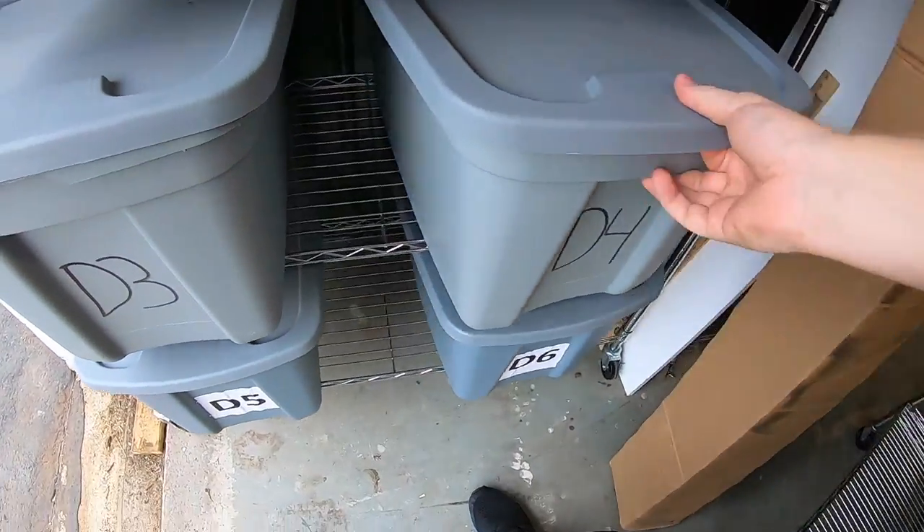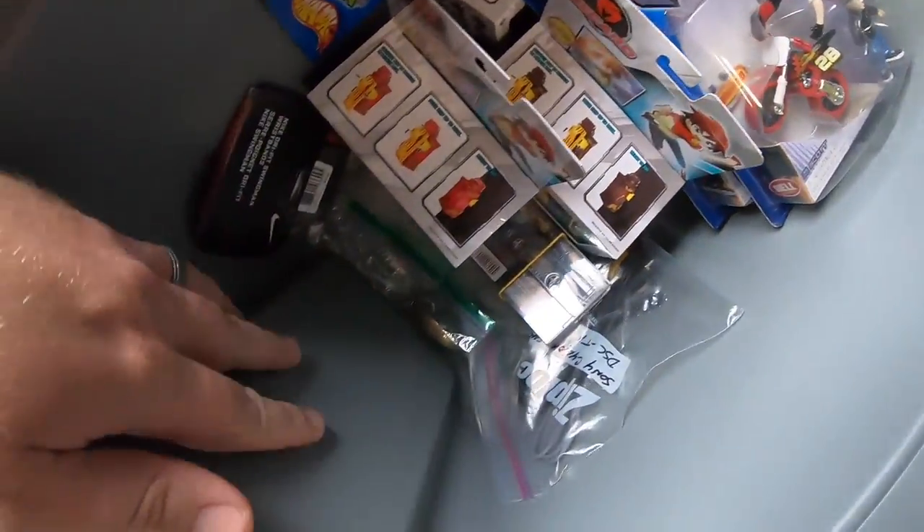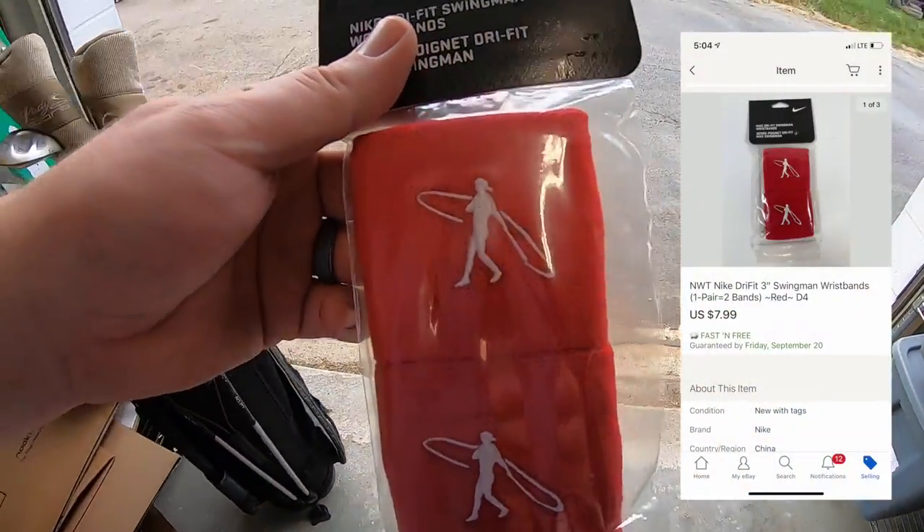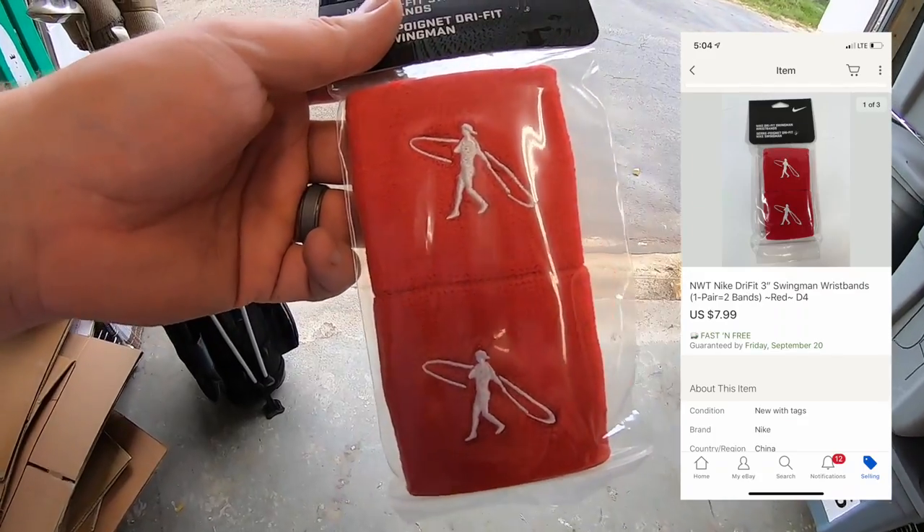Sold some more wristbands. Got these at a garage sale for $1.00. They sold for $7.99 free shipping. This is my last one. These are going out to a viewer named Andrew. Andrew, thanks for the business, hope you like the wristbands.